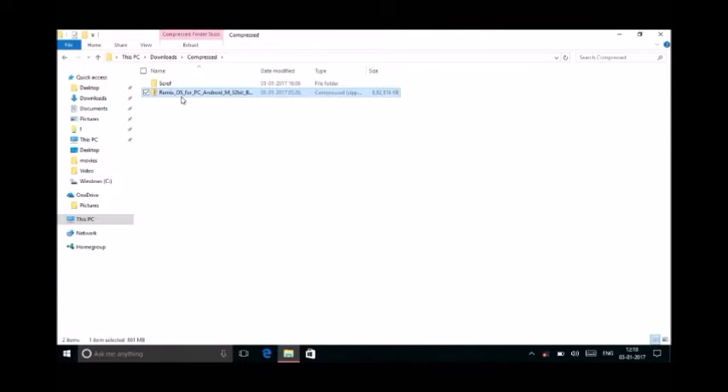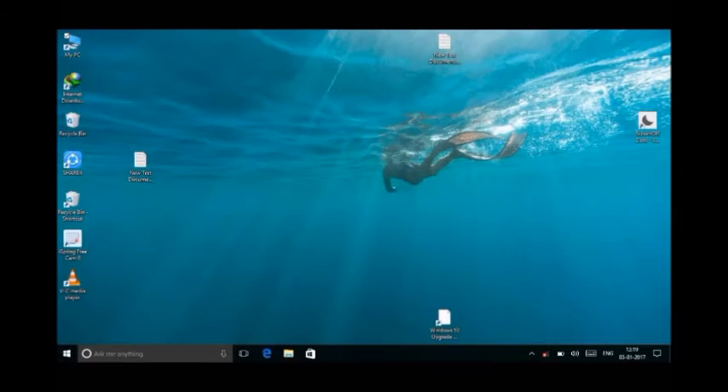Please note that you should download the 32-bit — link in the description. Please download the 32-bit. You can see it's based on Marshmallow, pretty good. Please don't download 64-bit and extract it because it will conflict with the 32-bit Windows preinstalled. We don't want to harm Windows. It is purely genuine and preinstalled.